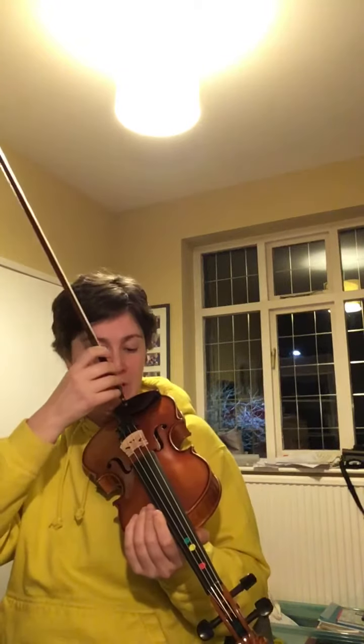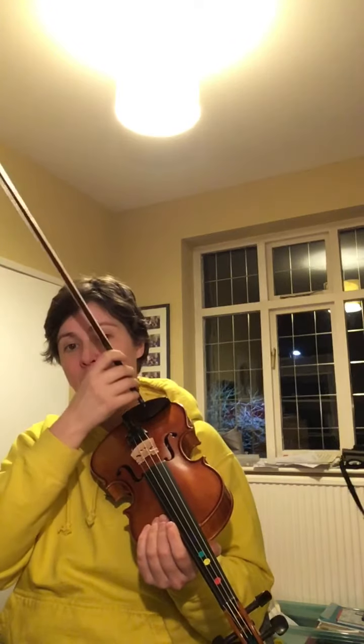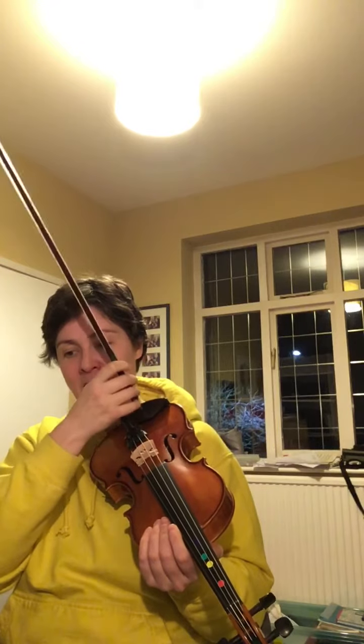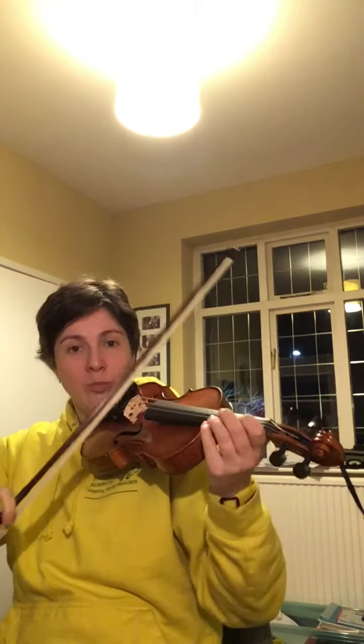Then the tap section: shh — tap, tap, tap. Shh — tap, tap, tap. Shh — tap, tap, tap, shh. Tap, shh. That's the beginning.